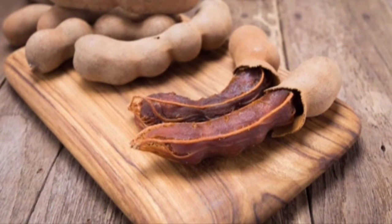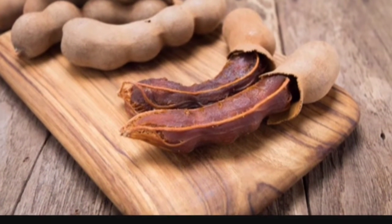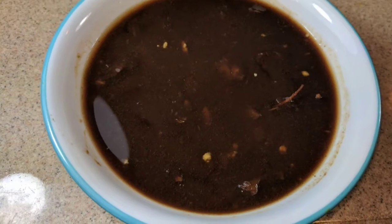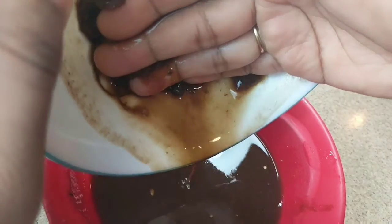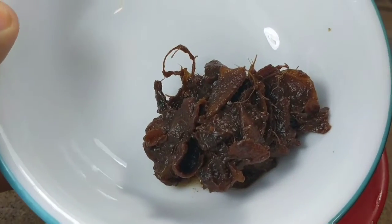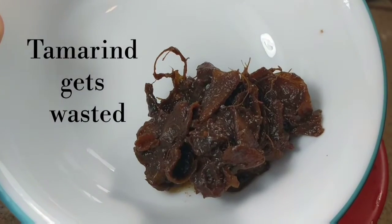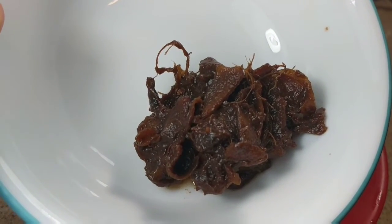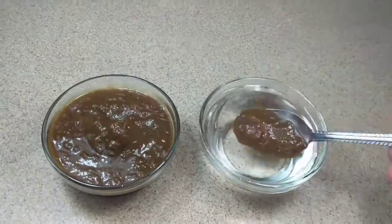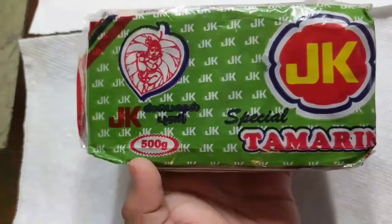Tamarind is one of the most common ingredients we use in cooking. To use tamarind, we usually soak it in water for minimum 15-20 minutes and then strain the juice out of it and discard the remaining. In this usual process, lots of tamarind gets wasted and it's a time-consuming process. To avoid this, let's prepare instant tamarind paste at home where we can use it instantly.